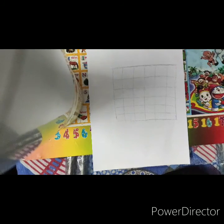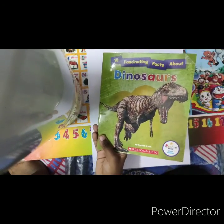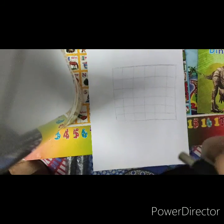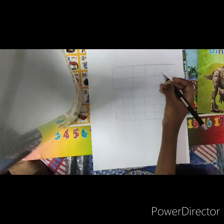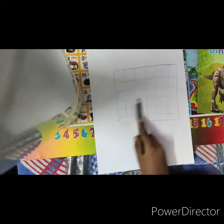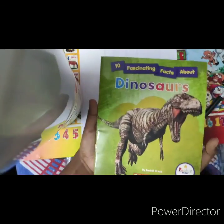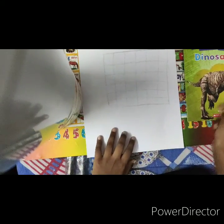Hello everyone, welcome back to my channel. This video is very helpful for beginners. Today I'm going to show you how to draw this dinosaur photo step-by-step outline tutorial. For that we want a rectangular grid — six rows and six columns — to draw this outline very perfectly. You can take a screenshot of the reference photo now.